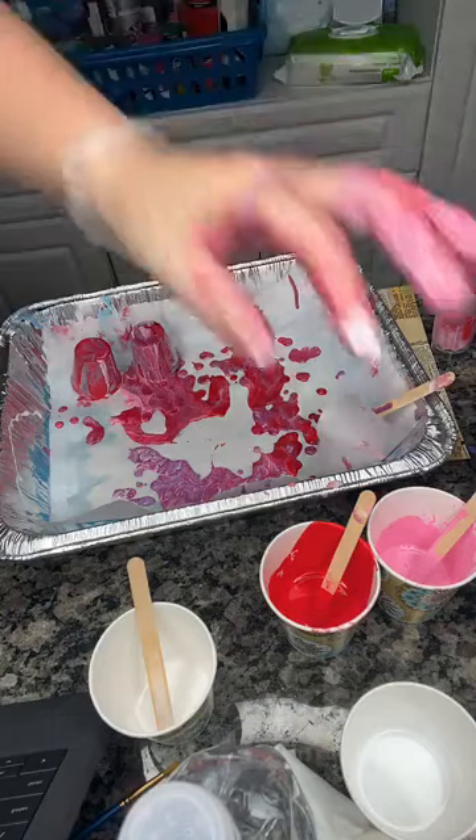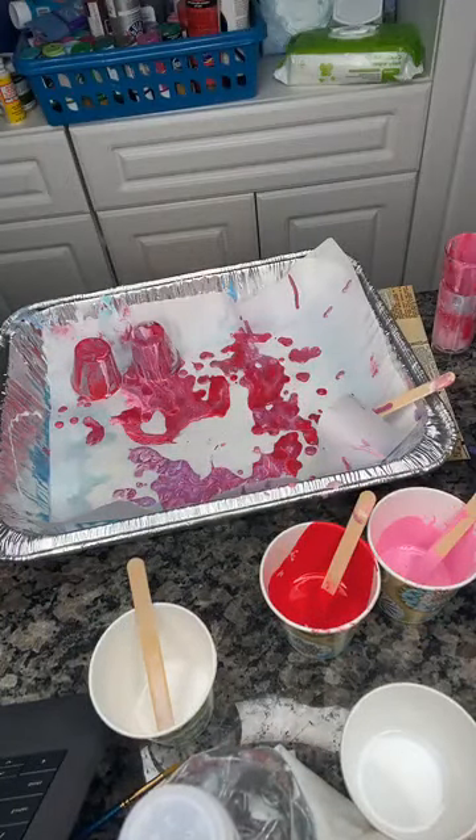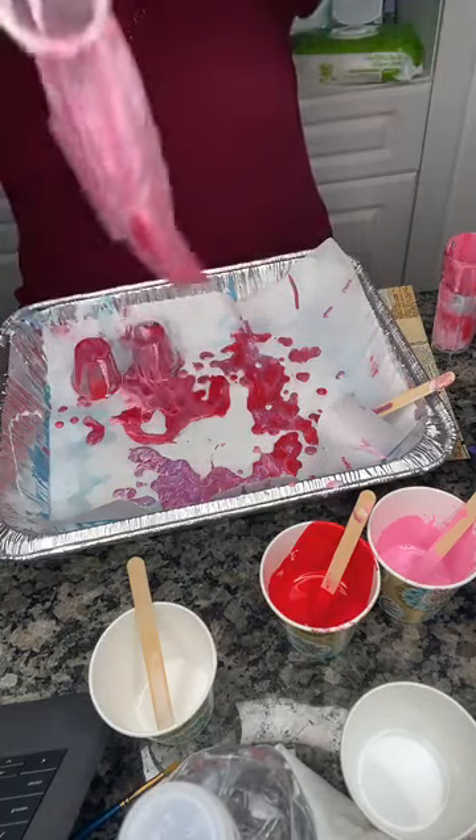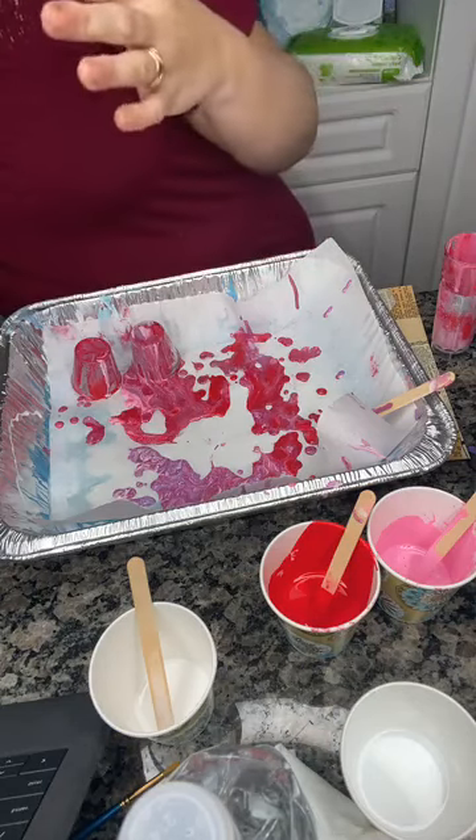We used the same colors as before but we got a totally different look because we used more white and silver. This metallic is gorgeous — it is just shining. So far we've done the dirty pour method and the flip method. The next method I want to do is the tree ring method, but actually let's do the string method first since I haven't done this one yet — let's give it a try!